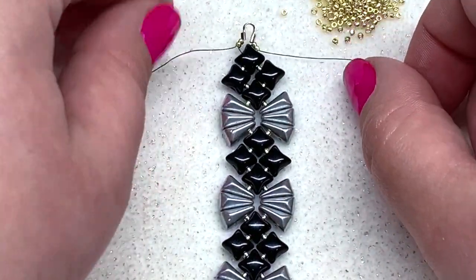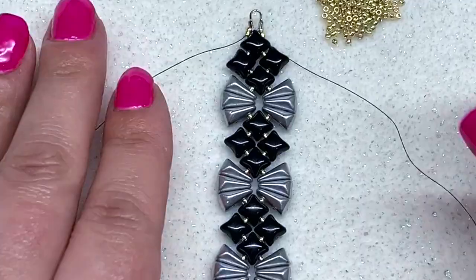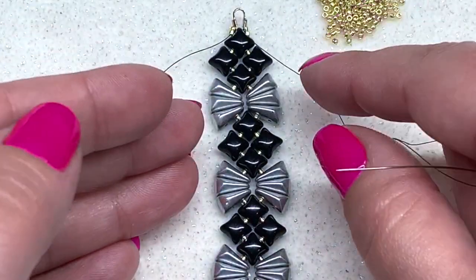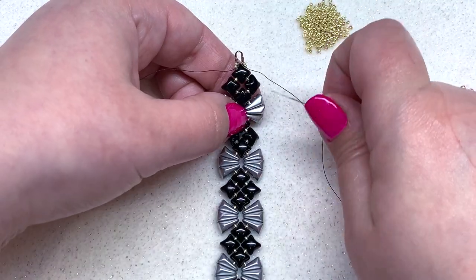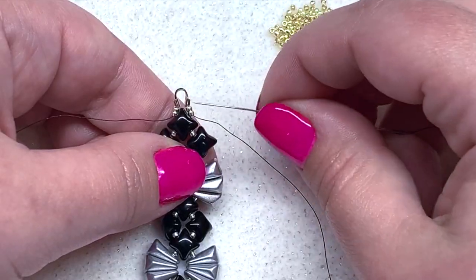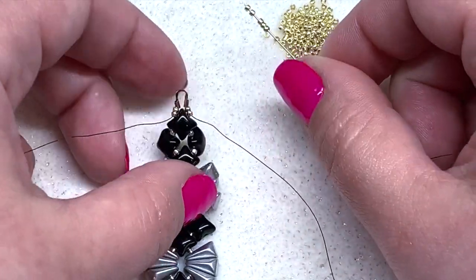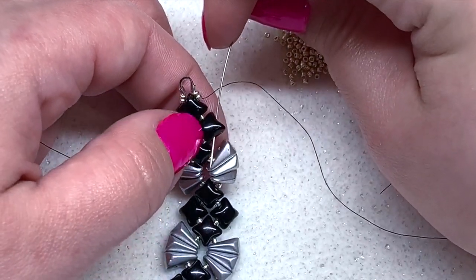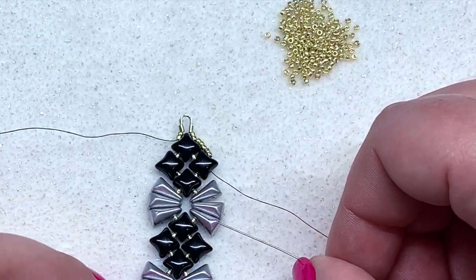We are done with our Vex Solo and Wide Duo beads. We have one more step to complete using just our 15-0s to finish up this bracelet, and we're going to do the same thing on both sides. Coming out of the two seed beads by the wire guard, pick up five 15-0s, slide those down, and then go directly through the open hole of that second Wide Duo bead that you get to.